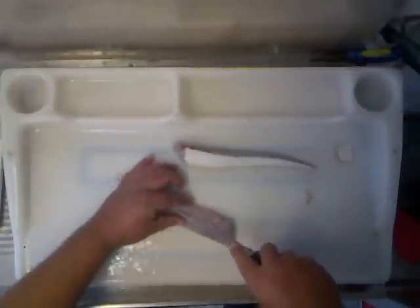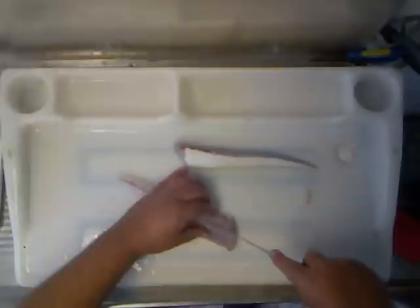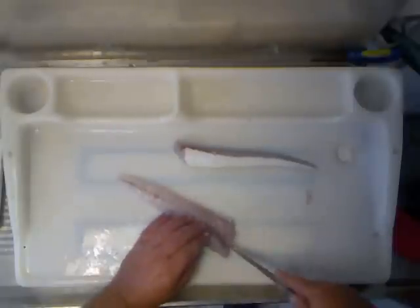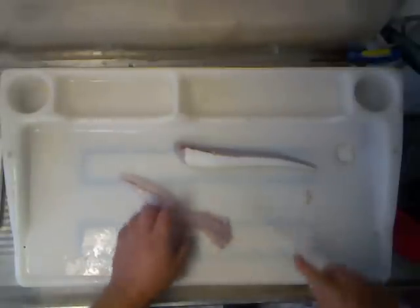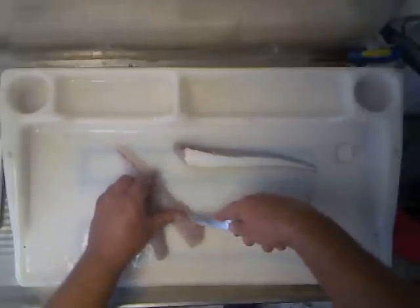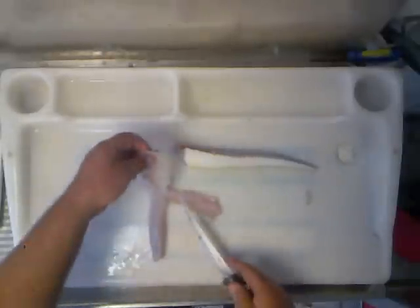I'm just going to bone this one out. Start with the last bone — you can actually feel it with your fingers, up towards the head. Just run your knife down; you can feel the bones with the knife. You've got them all. Come to the other side, just run it down, so you get all those pin bones out of there.